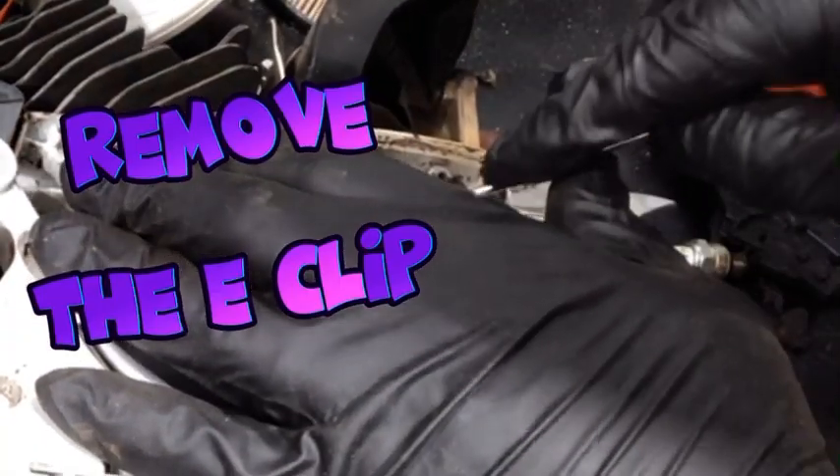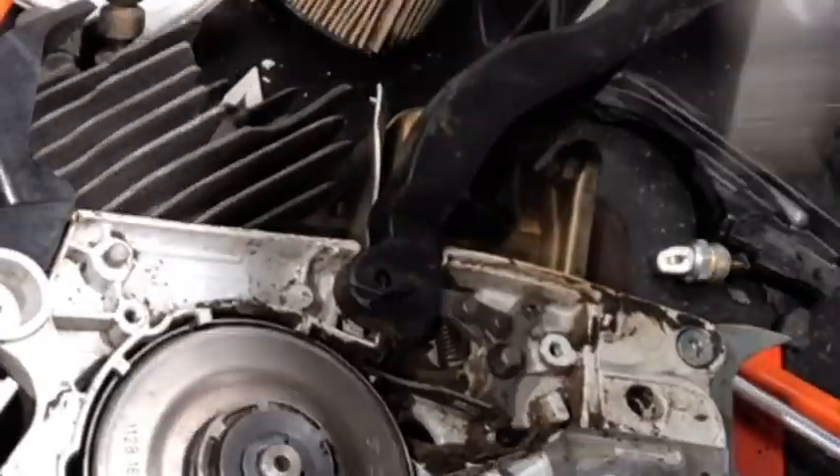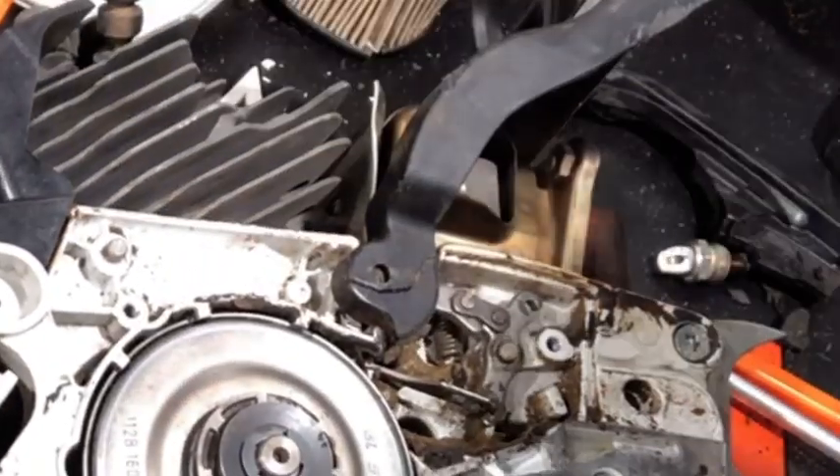You need to remove the small e-clip in order to access the brake parts. I use a small flat head screwdriver to break it free and then come in with needle nose pliers to pull out the rest so I don't drop it.